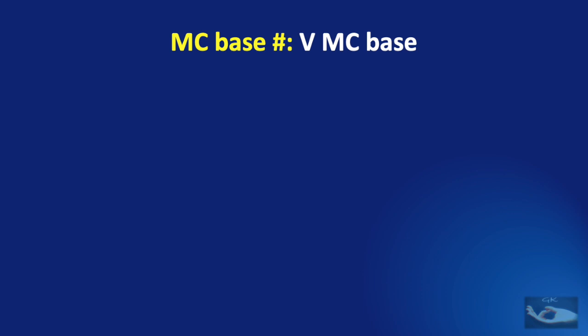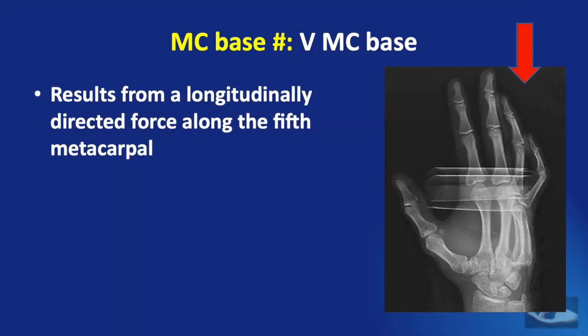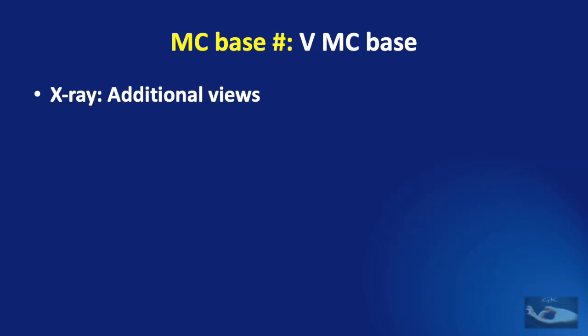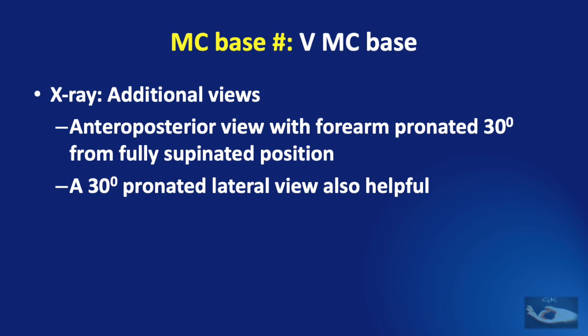Fractures of the fifth metacarpal base are usually associated with dislocations with proximal and dorsal subluxation of the metacarpal. This injury results from a longitudinally directed force along the fifth metacarpal, and the displacement is accentuated by the pull of the extensor carpi ulnaris tendon inserted into the base of the fifth metacarpal. This fracture-dislocation may also be associated with subluxation of the fourth metacarpal base or a fracture of the hamate — usually a coronal shear fracture. Additional X-ray views include an anteroposterior view with forearm pronated 30 degrees from fully supinated position and a 30-degree pronated lateral view; a CT scan is also very helpful.